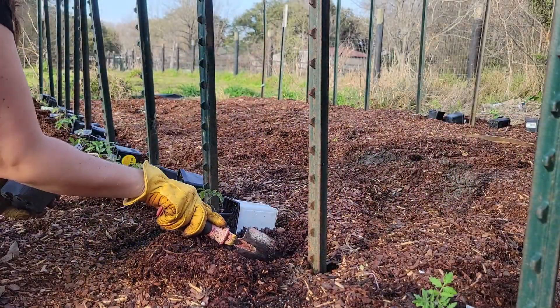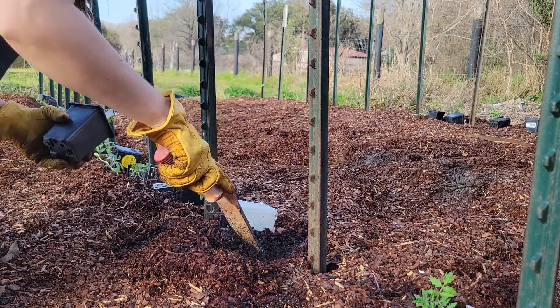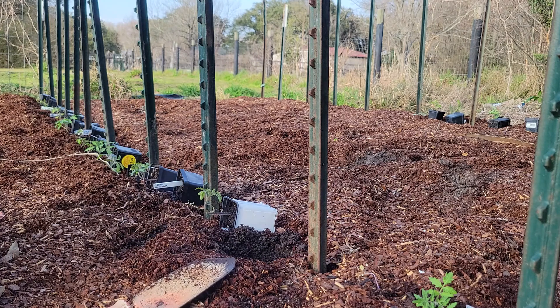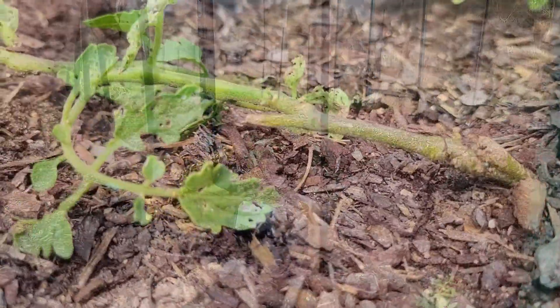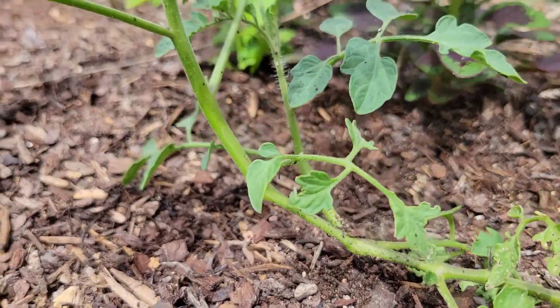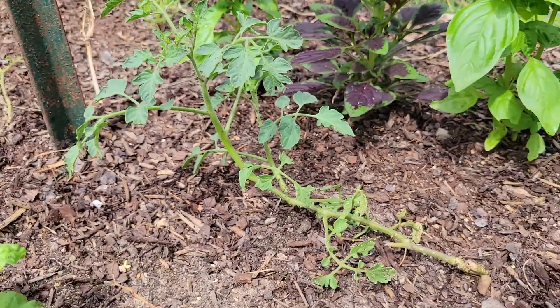My favorite planting trick for indeterminate tomatoes is to remove the lower leaves and plant a majority of the stem below ground. But many gardeners think this means you have to plant the stem deep in a raised bed — this isn't true. In fact, indeterminate tomato plants naturally want to ramble along the ground and put out roots wherever the stem touches soil. Although the plant will ramble, it likes to reach up for sunlight and bend at the stem. So let's take advantage of that with this trick.